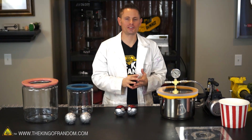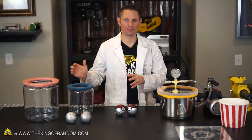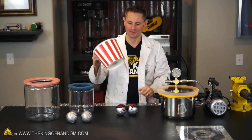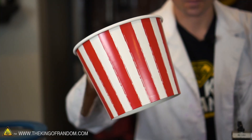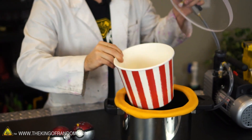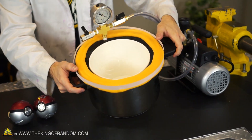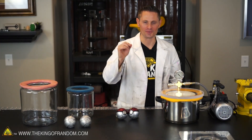I showed you in a previous experiment that you could use glass cookie jars as your vacuum chamber, but for this experiment I'm going back to my pressure pot because it's wide enough to accept this popcorn dish that I found at the dollar store. This is only about a buck and it fits perfectly inside the container. You can see the lid fits on and everything's flush, and because it's paper it's disposable, which means very easy cleanup.